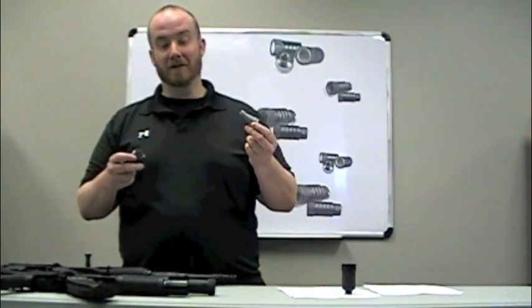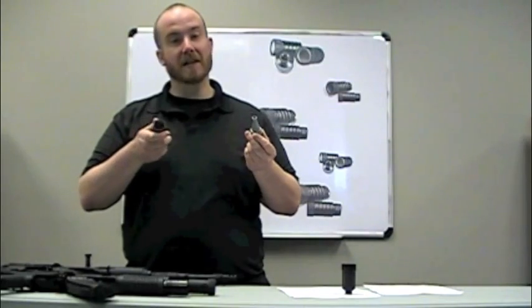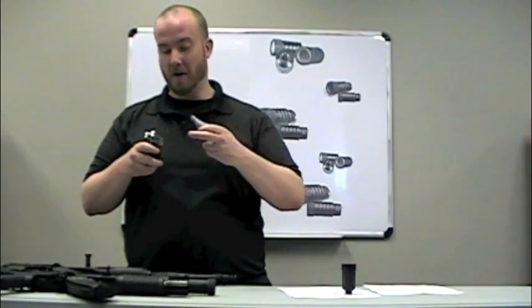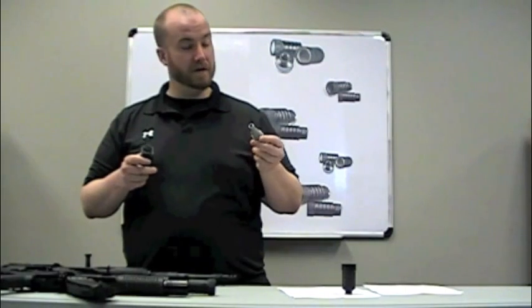Hey guys, we're back from the range. You guys all just saw how well this thing works. I just want to talk about a few of the internal details on this. As you can see, it is hard-chromed on the inside, both on the cone and on the internal diameter. It's going to stand up against years of shooting.